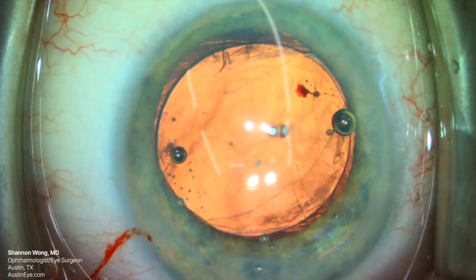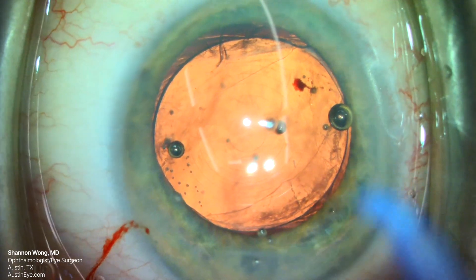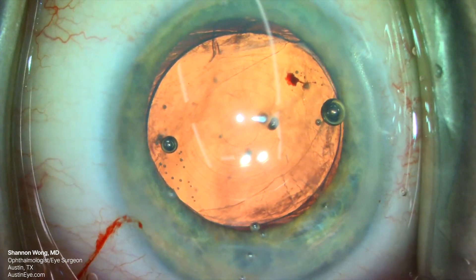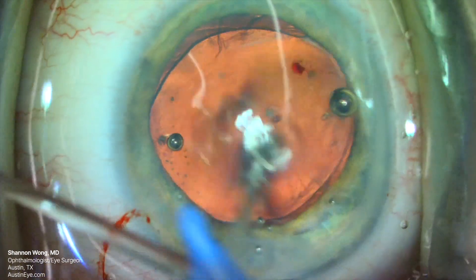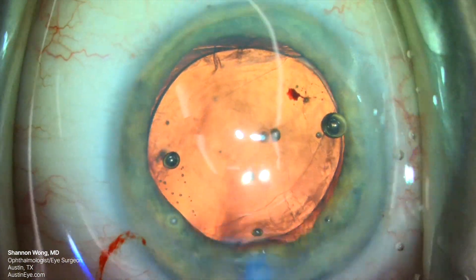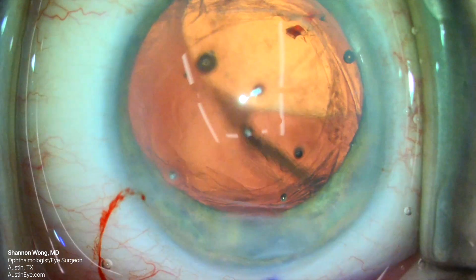The eye is filled with Healon GV viscoelastic to stabilize the anterior chamber. Our PanOptix lens is in excellent position. We will now lower the bottle height of our infusion to the lowest possible position, then introduce our irrigation and aspiration handpiece in a low-flow irrigation setting.